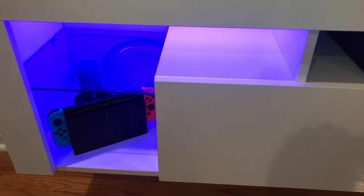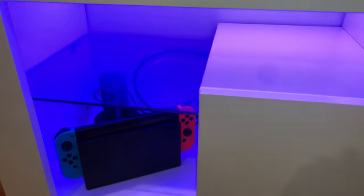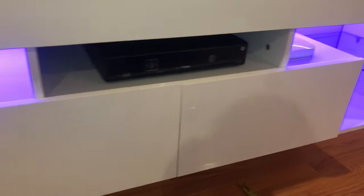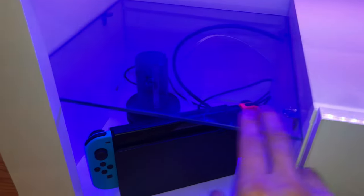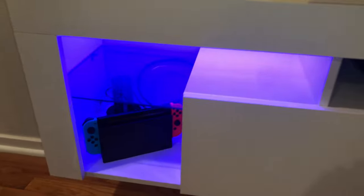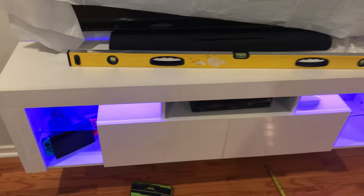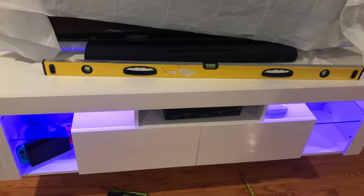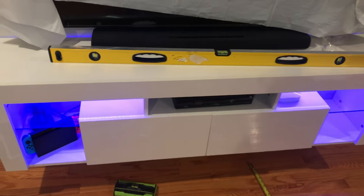I know most of the video seems like I am criticizing the stand, but the reality is, for what it is, you aren't going to do much better for the price. The LEDs look simply amazing, and it really gives us the modern look we wanted without spending a fortune. The glass shelves are a nice touch — they could have easily been omitted, but weren't. If you are going for a minimalist look, this is a really good option. I would buy it again.